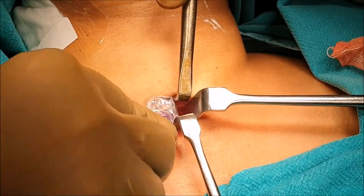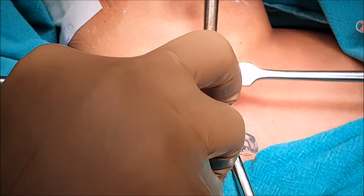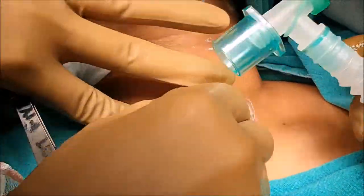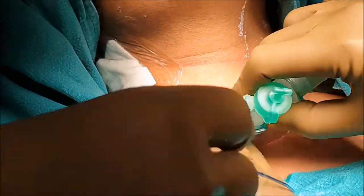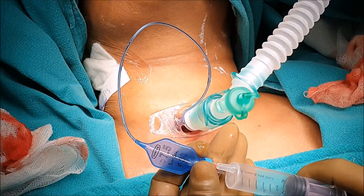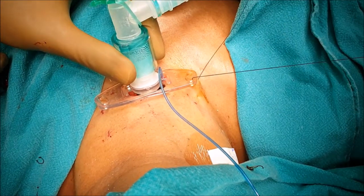A pre-checked size 7.45 number tracheostomy tube is taken and inserted. Always apply lignocaine jelly to the tip of the tracheostomy tube before insertion. The ventilator is connected to the tracheostomy tube, the cuff is inflated, and saturation is confirmed.